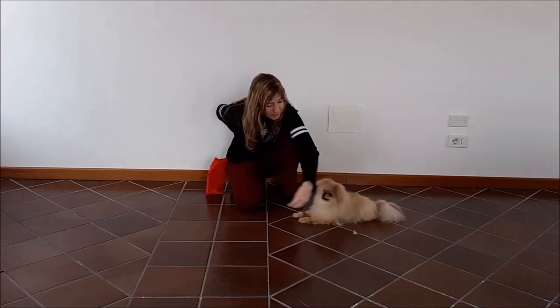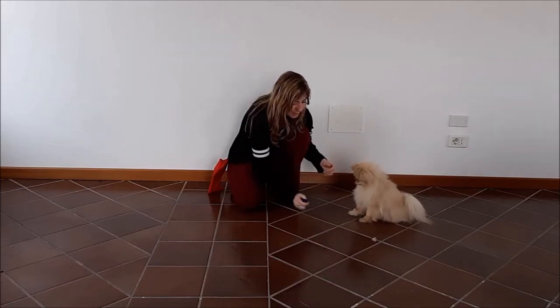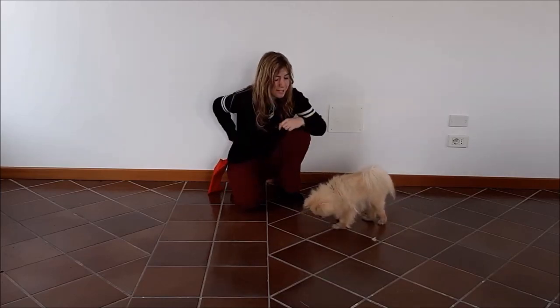So let's do a demonstration of this. Let's have her standing here. Hand movement — good job. And I'm going to treat from our other hand.